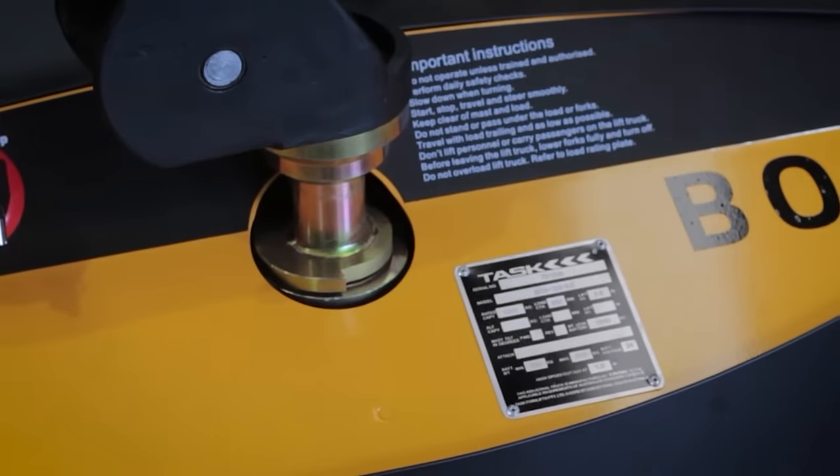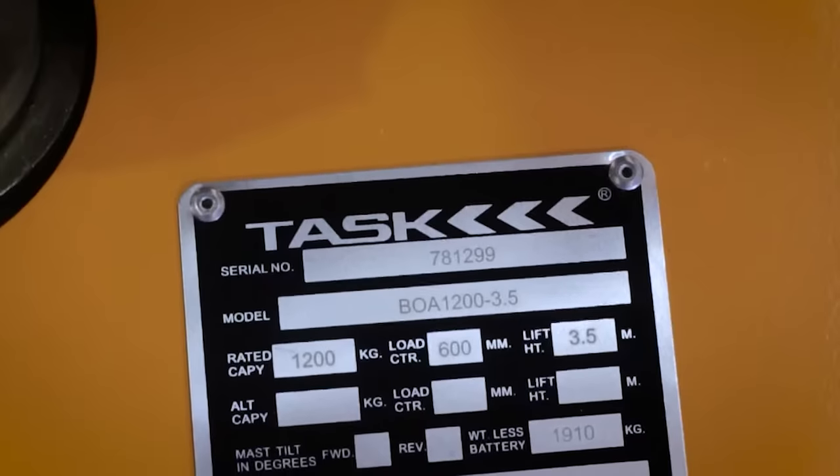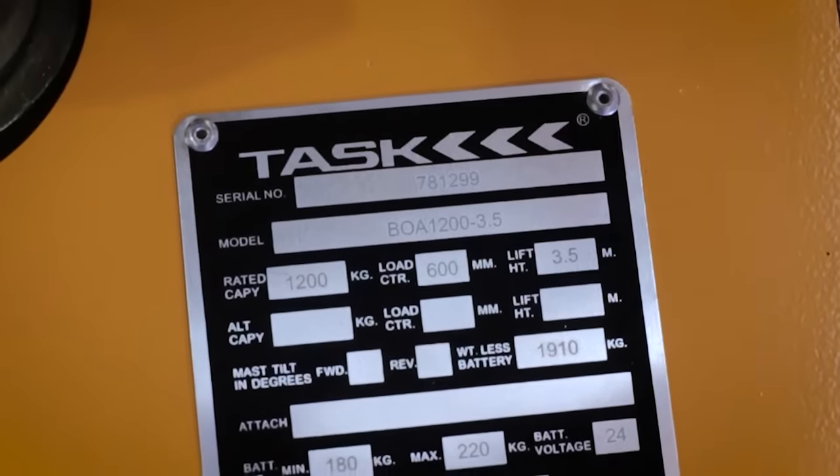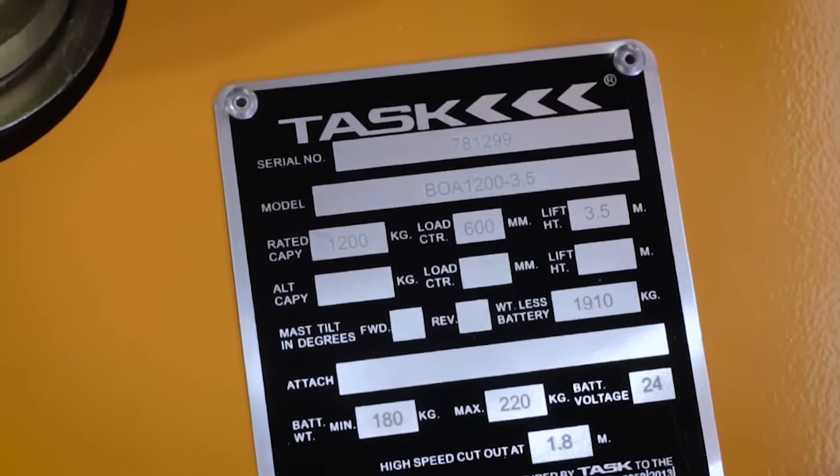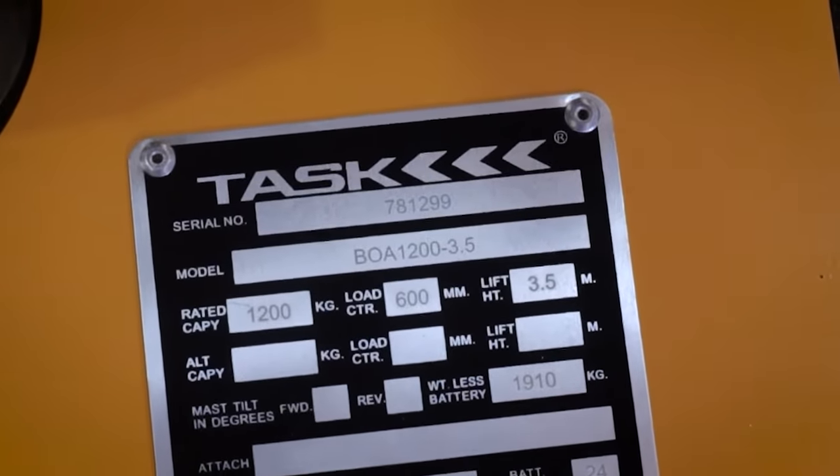To start, familiarise yourself with the load rating plate. The load rating plate is situated under the tiller handle and provides details on model, serial number, lifting capacities and heights, battery voltage, attachments and service weights.